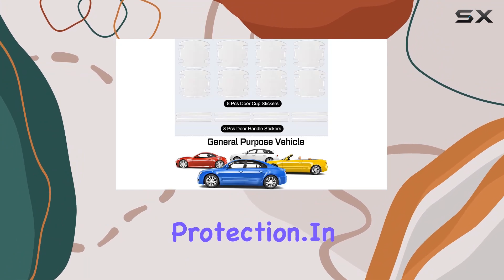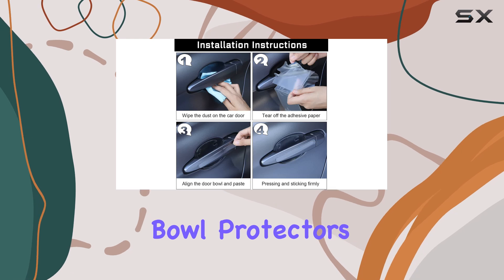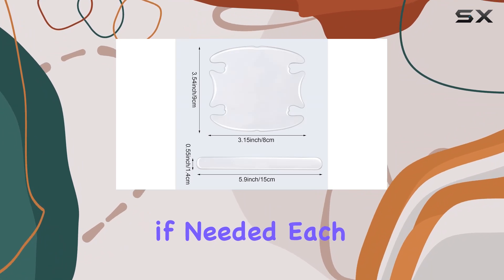In the package, you get eight car door handle stickers and eight car door bowl protectors. This amount is generous and allows for both initial application and future replacements if needed.